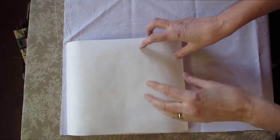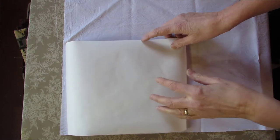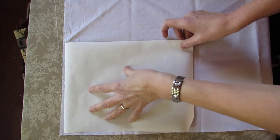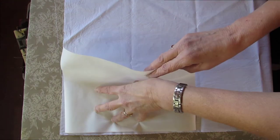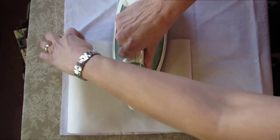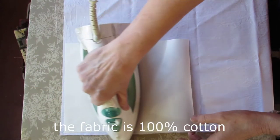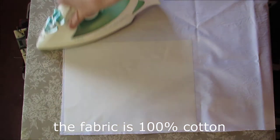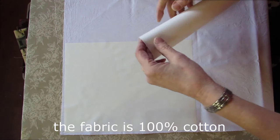I moved you to my ironing board, and the camera has a hard time finding all this white here, so it might go in and out of focus for a bit. Here's my freezer paper, and here's my fabric. So I'm going to iron this on my fabric.